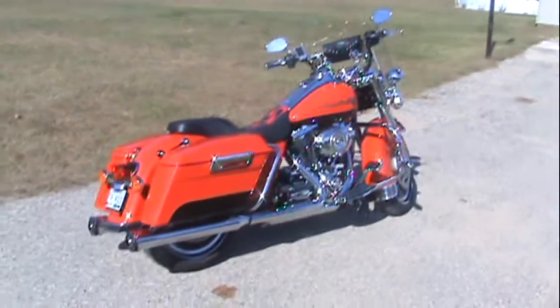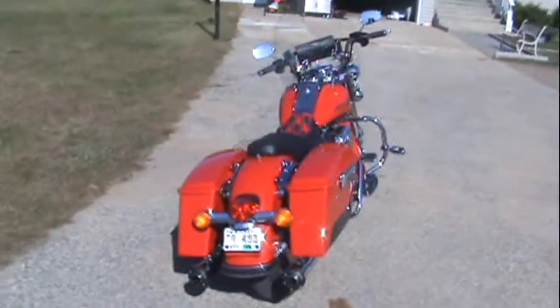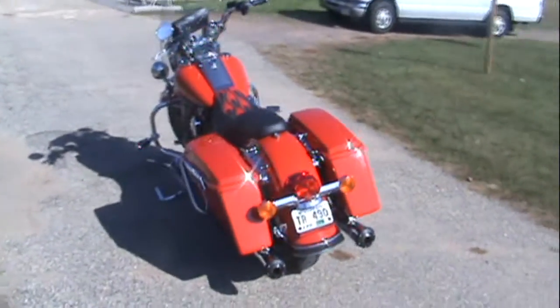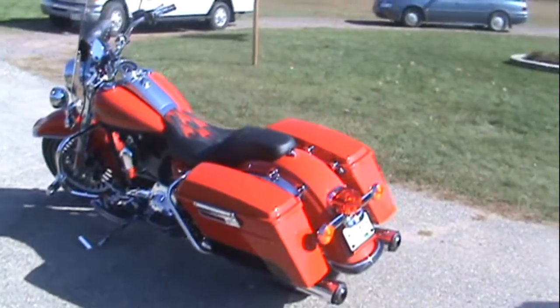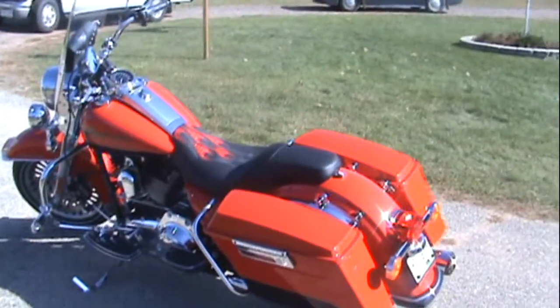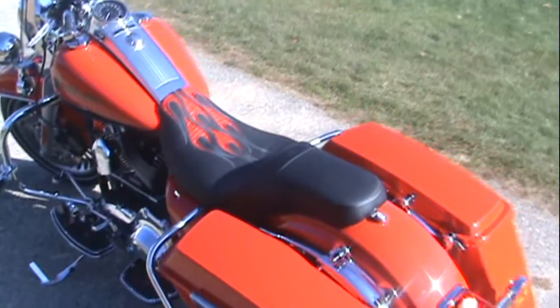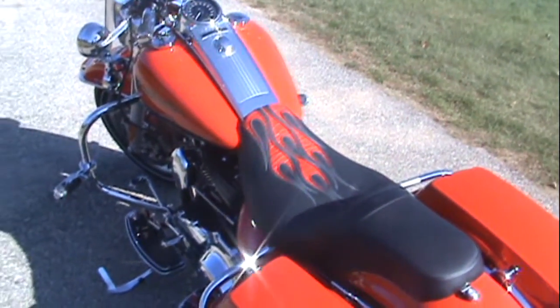This is my 2010 Harley Davidson Road King. I purchased it about a month ago. I got my custom seat in two days ago and got that installed. That was done through the Harley Davidson custom seat program — the matching flame. I'm kind of going with a flame theme here.